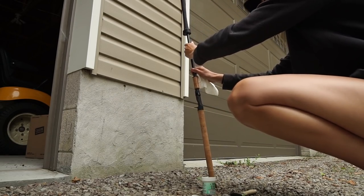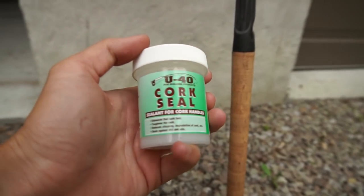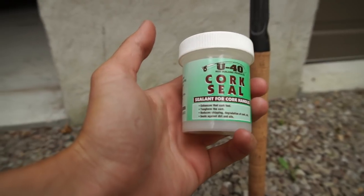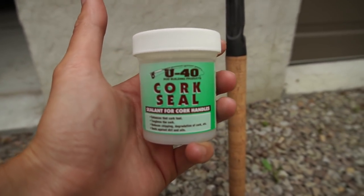Alright, gotta head in and wash this brush off. Hey guys, how are you doing? Hopefully you're having a great day. We're doing some maintenance stuff this morning. I just sealed my new swimbait rod - sealed the cork. I'll show you guys here in a second, but first things first, gotta wash this paintbrush off. So this is the stuff I use to seal my corks - U40 cork seal, pretty well known in the fishing industry.